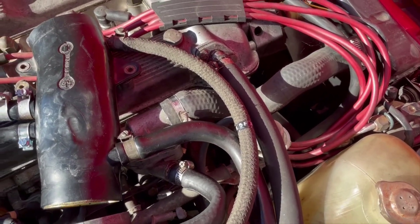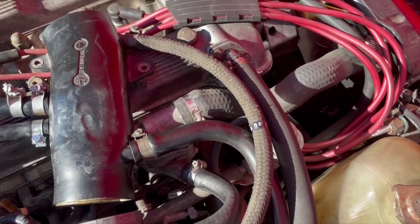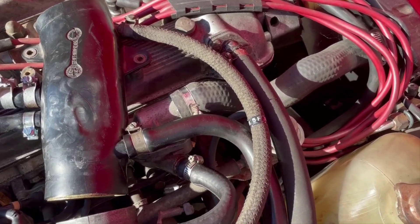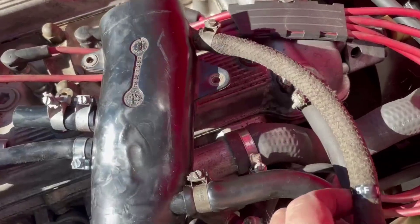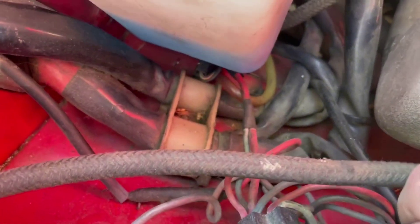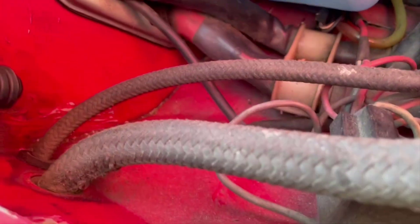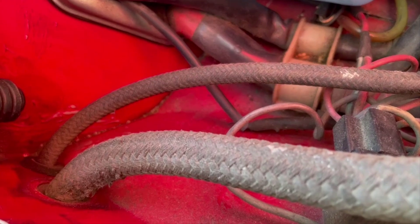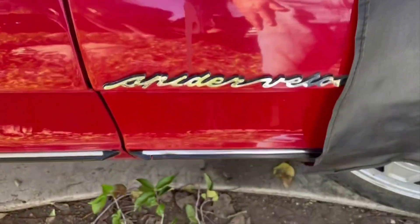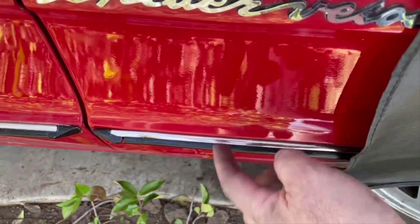I thought I would go ahead and replace the hoses that go to the hidden charcoal canister, which is behind the front fender. You've got two hoses that go in there — one of them here and a second one down here, much smaller. There's the second one and it comes off up in the front. You can see them going through the inner fender here and they attach to the canister, which is located back in here.